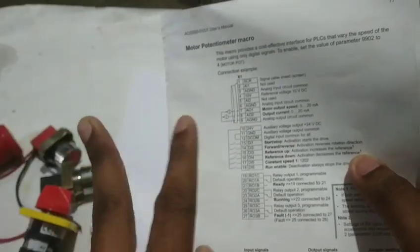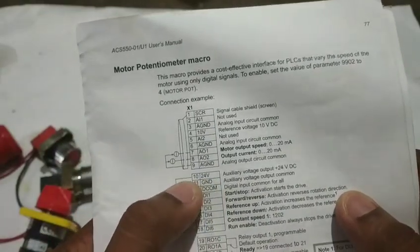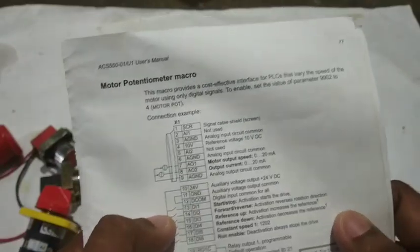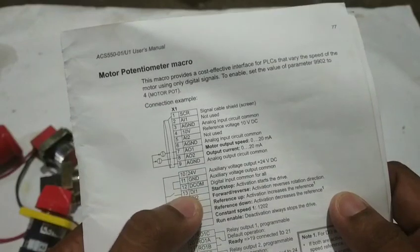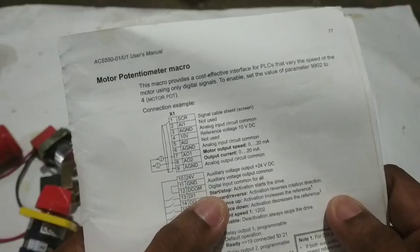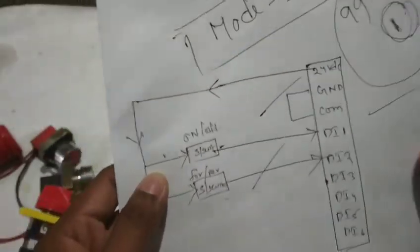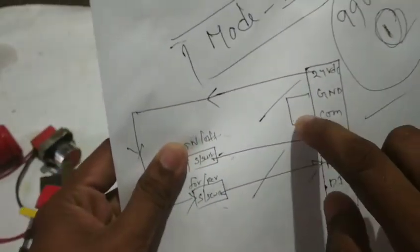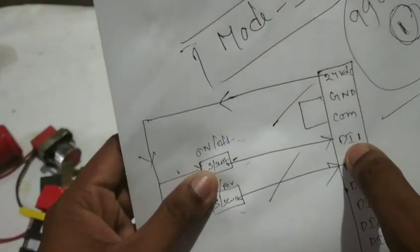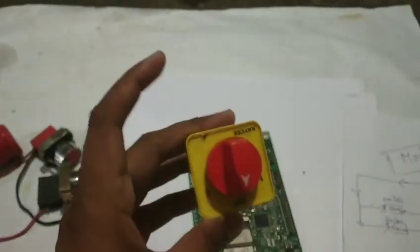We choose 24 volts, terminal number 10 — this is common. First, terminal number 13 is the digital input for start to stop using a selector switch. So we are going to use the selector switch.